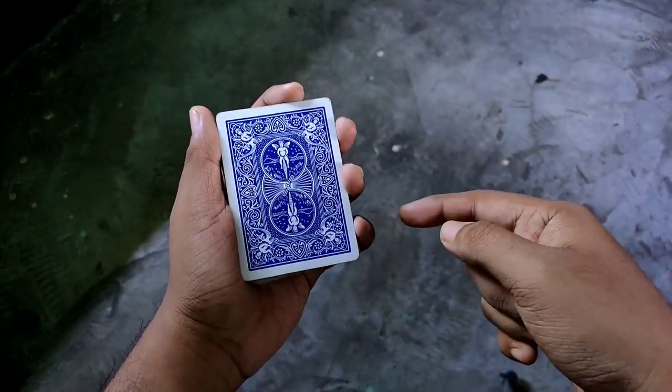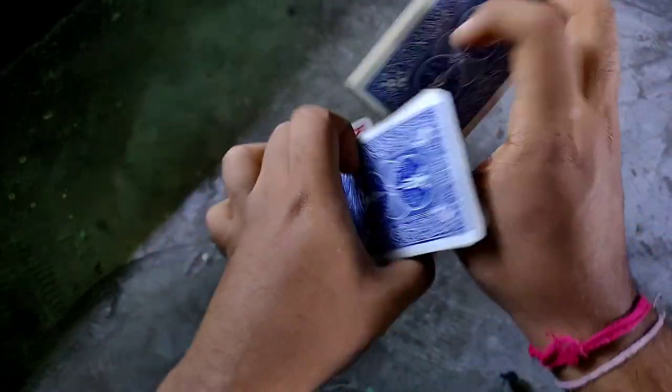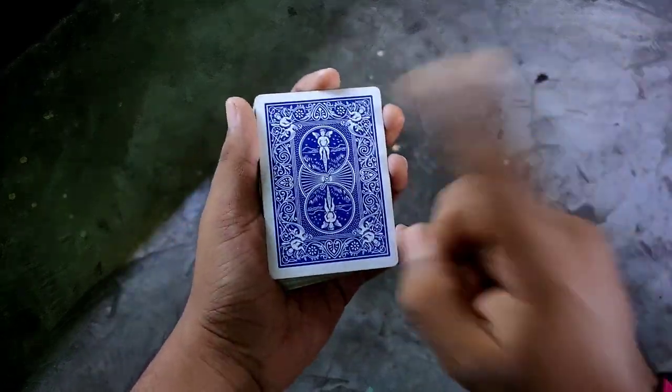So without any further ado, let's get into the explanation. Before starting the video, I will show you a raw performance. Looper looks like this, and this is our closure.